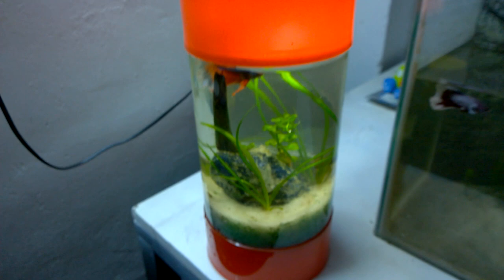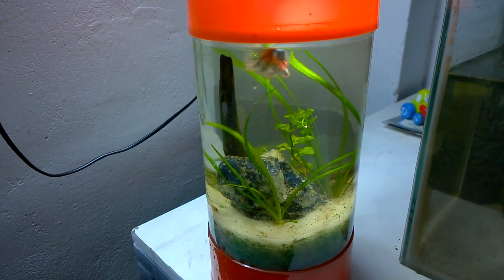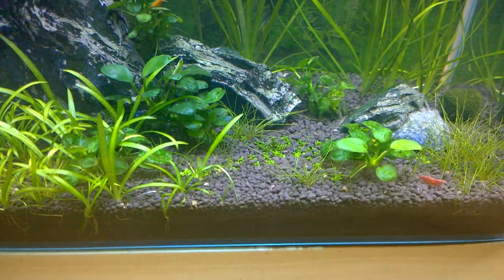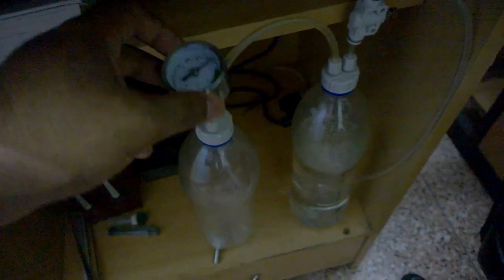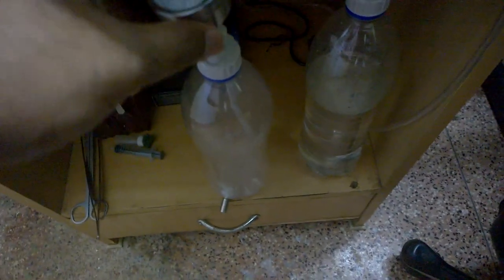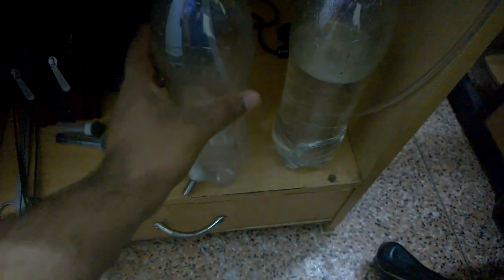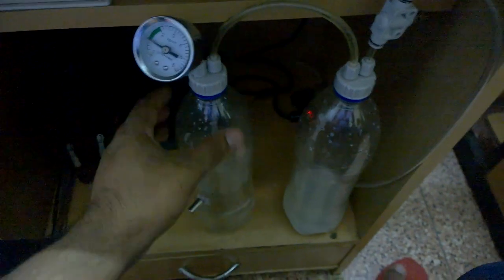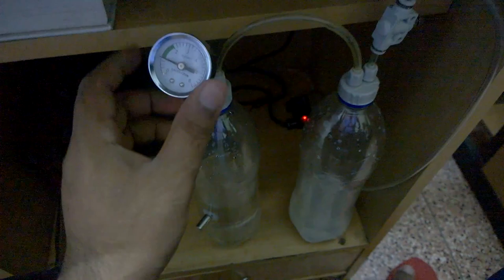Let's go inside and check out the planted aquarium — I hope you will find it interesting. As you can see, this is my planted aquarium. I will be refilling the CO2 system: I need to add 200 grams of citric acid to one bottle and 200 grams of baking soda to the other bottle. So I have refilled the cylinders with their respective solutions, and the gauge is showing a prime condition.